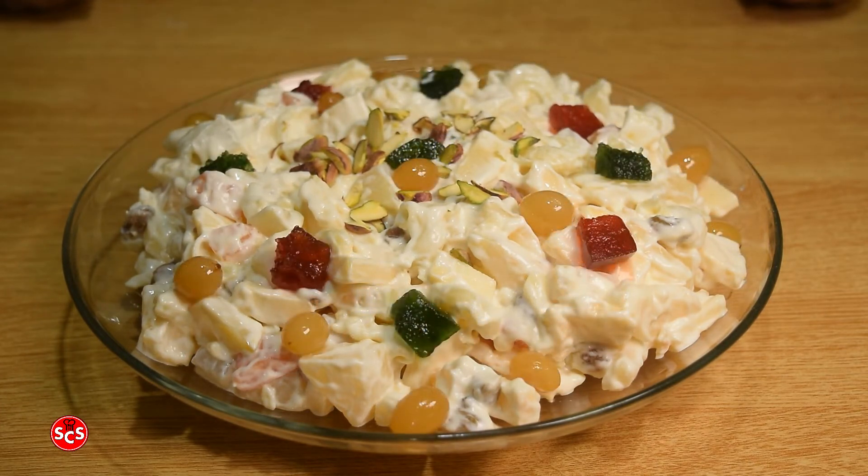The macaroni and fruit chart is ready. I hope you will enjoy the recipe. If you like the recipe, please click the like button and share it with your friends and family.